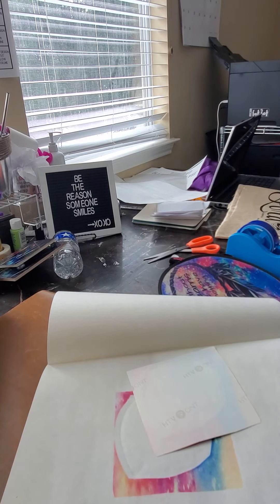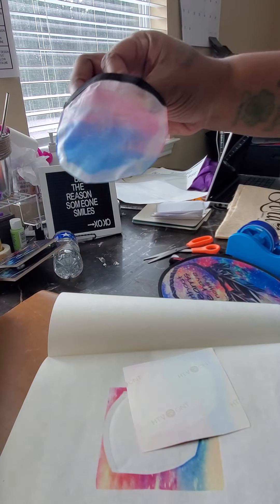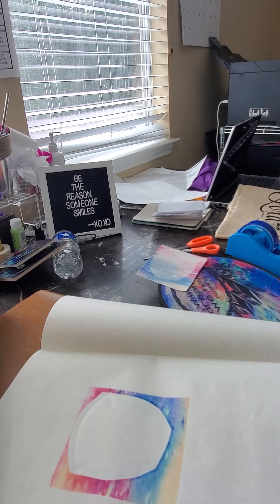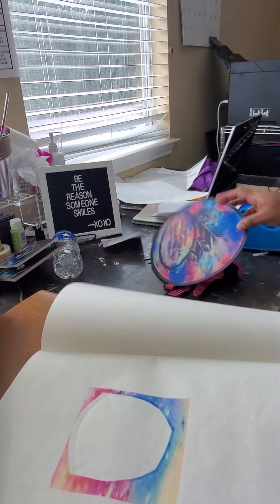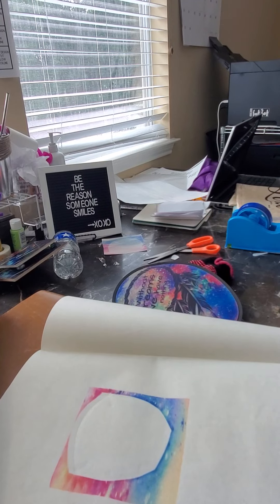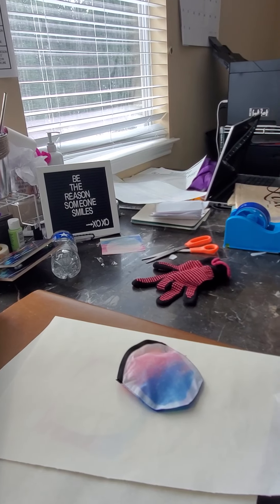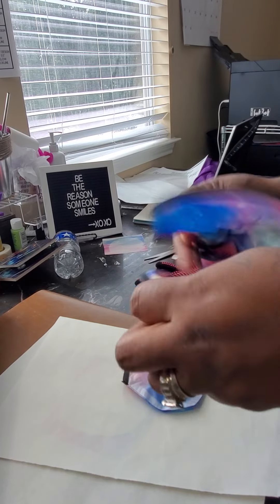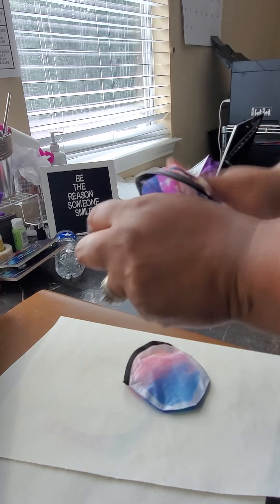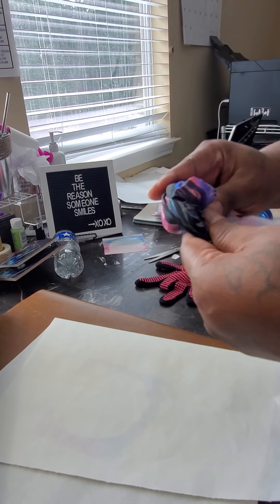It kind of goes over to the next color but not really. That's the front — I think I should do the back still. I was trying to be prepared and have two pieces of paper but I don't see my second piece, so I'm going to stop right there. You fold this back like this and it goes back into the bag.